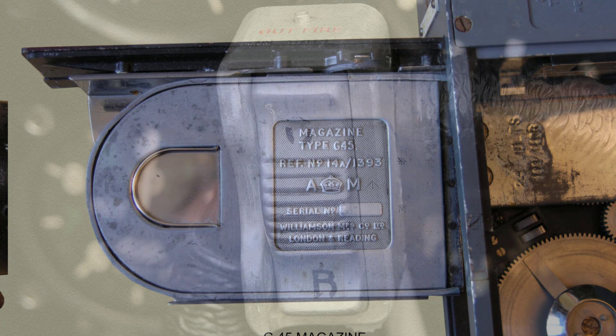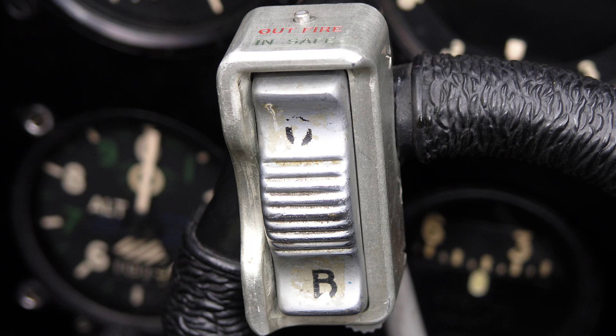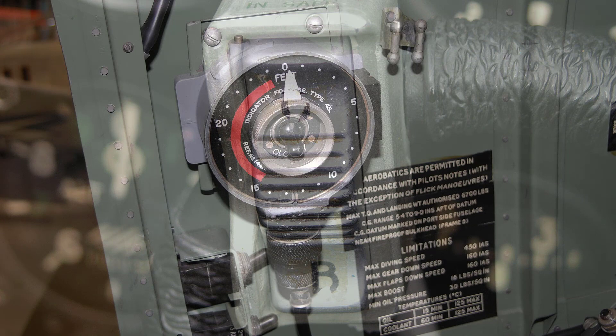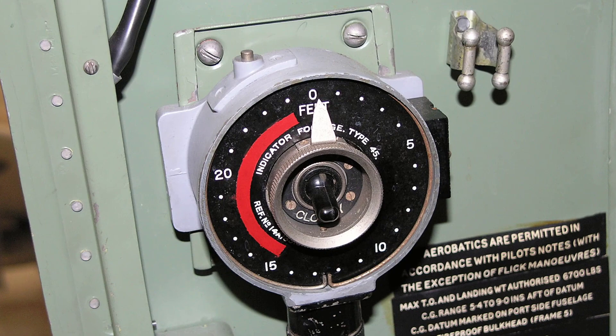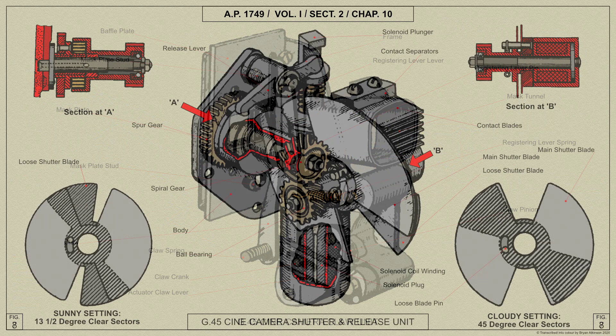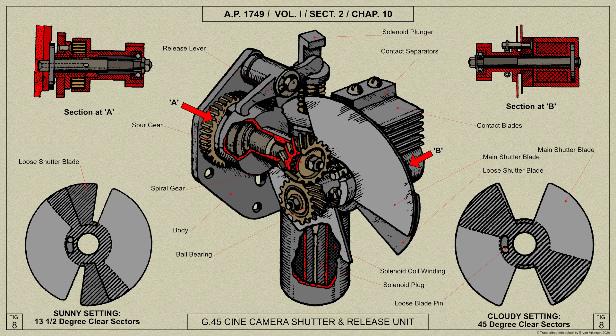The G45 is electrically operated, being controlled by the gun firing trigger. Wherever it is mounted on the aircraft structure, its operation and the passage of film may be observed and the exposure time controlled by means of the Footage Indicator Type 45, which is mounted within the view of the pilot. The mechanism is driven from an electric motor and a claw mechanism draws the film intermittently through the camera gate where each frame is exposed while momentarily stationary by a rotating sector shutter, which is synchronized with the claw movement.